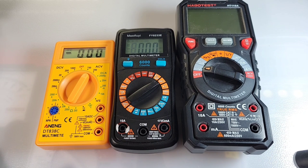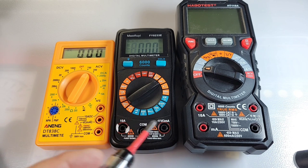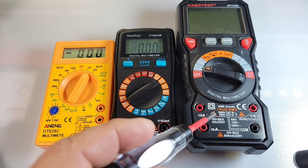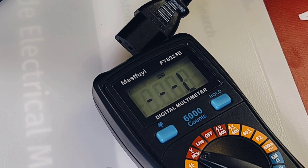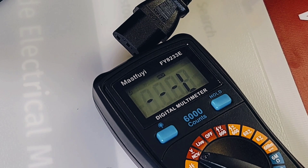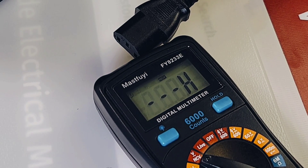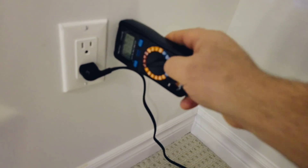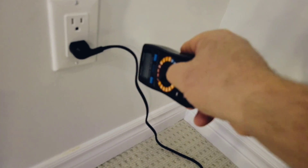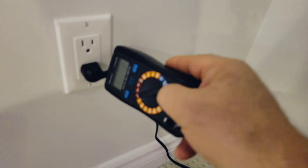Quick size comparison — it's mid-size, smaller than the Habotest, bigger than the 830, so it's a good size just not a large one. From the wall at 120 volts, it's showing a low sensitivity rating on the NCV — now it's high, go figure. A little funky — gives one beep. A little better when it comes to the cord, but still so-so.